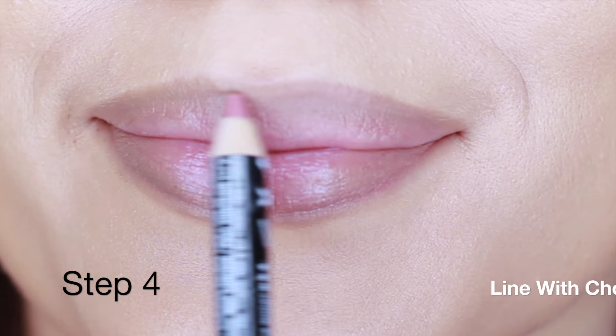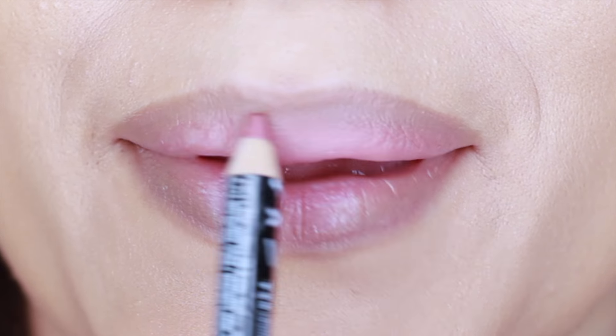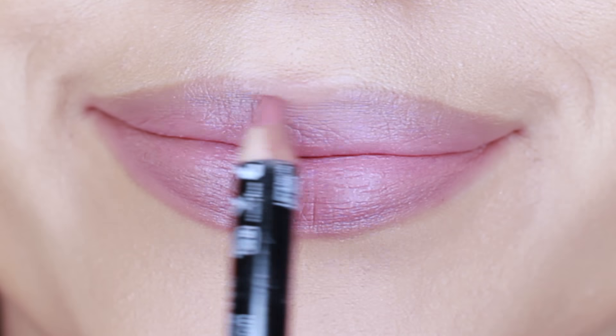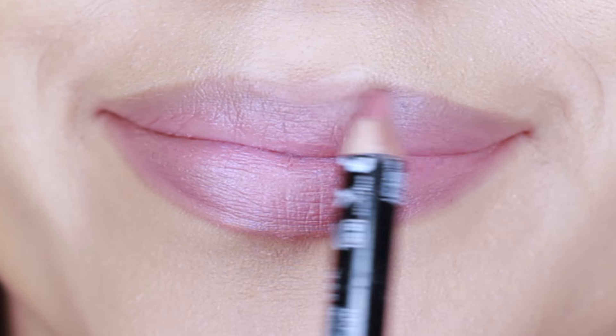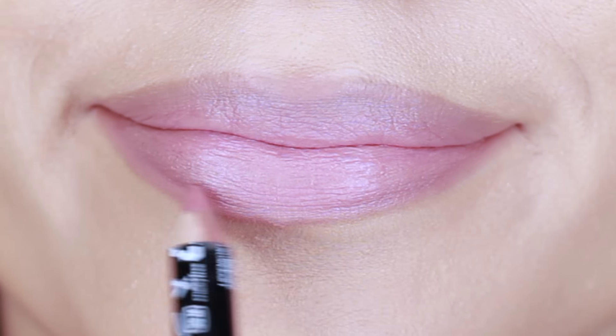For the next step we're still using a lip pencil, but you're going to choose whatever shade you prefer — I'm going with the pink. Apply this over the liner that we've already applied and then fill in the rest of the lips. This is a great way to camouflage over-lining and it also helps your lipstick last longer.